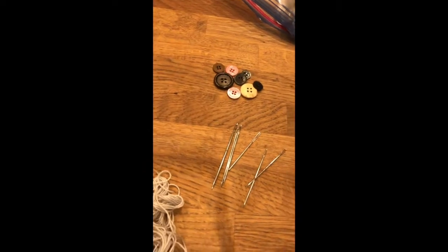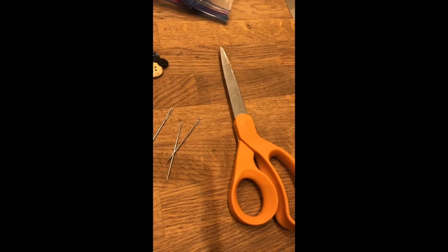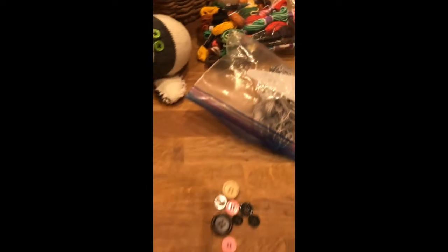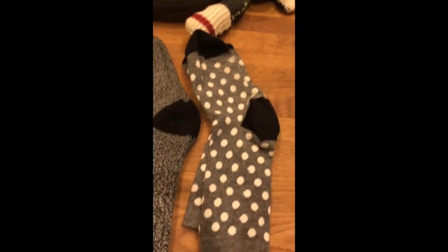Any kind of buttons are going to do right now — don't worry about even if they're matching, but if you can find some matching ones that would be cool. Some old pants. Okay, embroidery thread — I've got a bunch because I have kids and they like to make those bracelets.